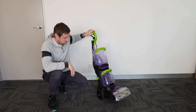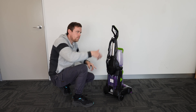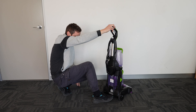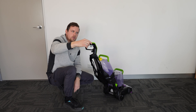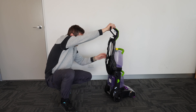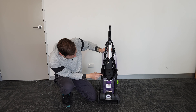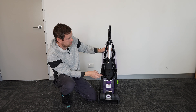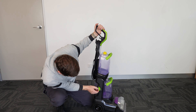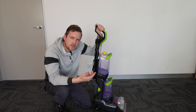The bottom tank holds the dirty water — it comes up and fills here. It doesn't fill all the way up because there's air on top to breathe. When it gets up to the line, it's full. To empty it, just lift this cap, empty it, close it, tilt the unit to the back, lock it, and you're ready to go.